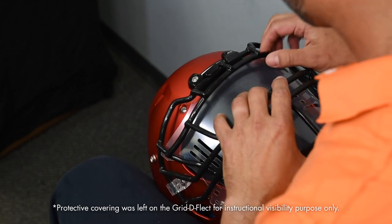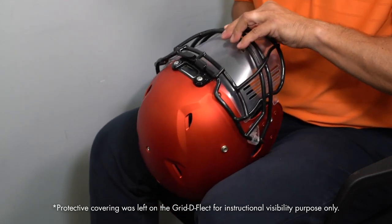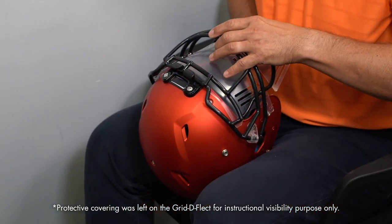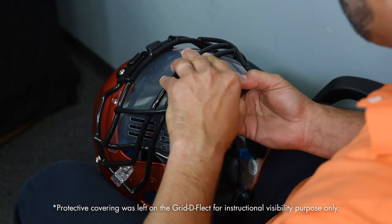Number three: make sure the shield is centered at the top. Use the center of the helmet — typically where the helmet brand logo is — as a guide. Number four: press the shield from the inside as closely to the center of the face mask as possible. The shield should fit flush or closely to the face mask depending on the helmet model.